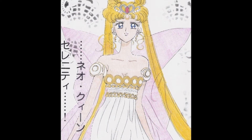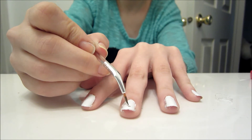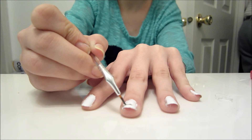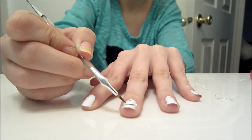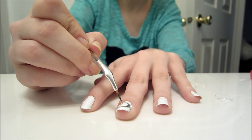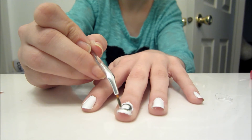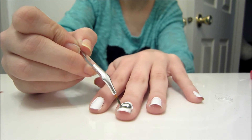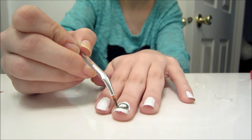For the design, we're going to be copying Neo Queen Serenity's dress. On your middle finger, index finger, thumb, and pinky, you're going to be painting a golden O. I'll be the first to let you guys know I am not the greatest artist — even my O's turned out kind of wonky, but it's something we just have to practice.